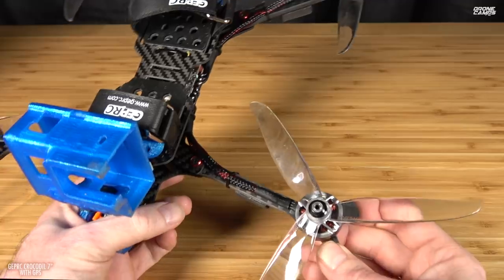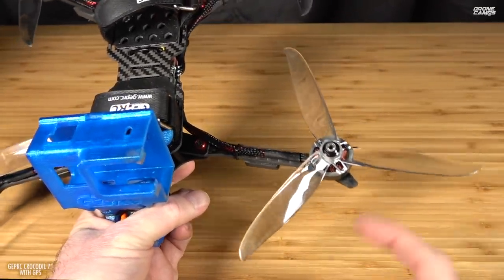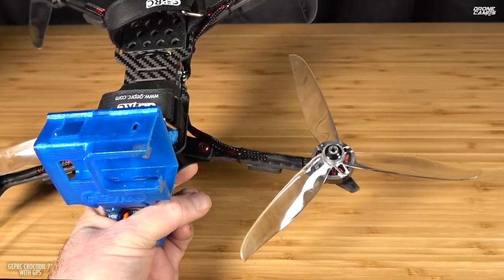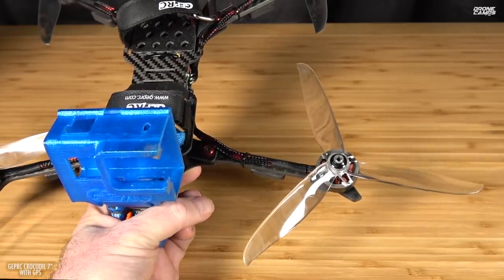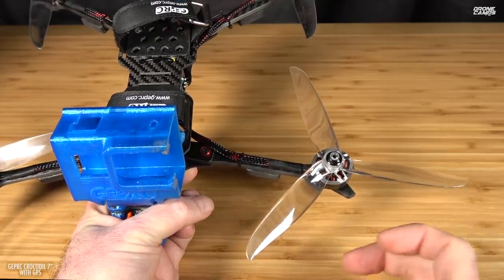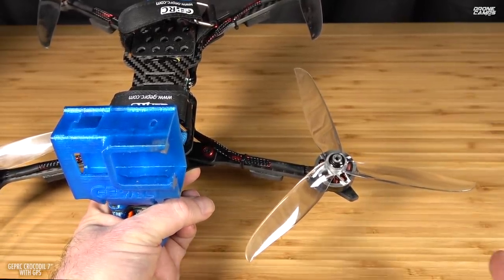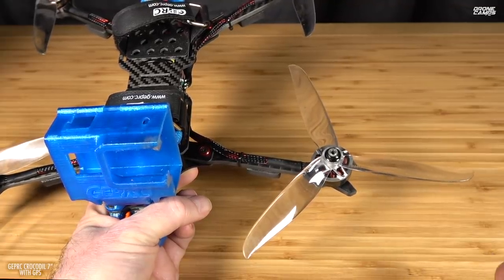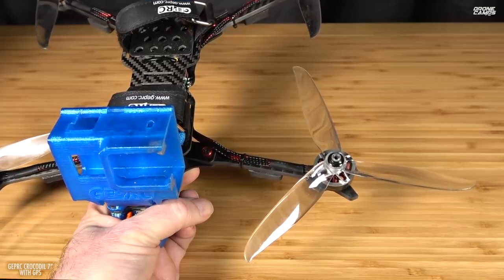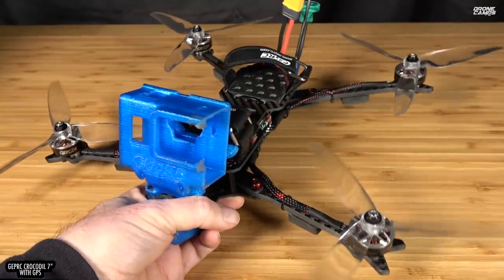They do have some tri-blade props on here — those are T7056 props. While these are great, they are tri-blade props. If you want better, longer flight time, you're going to use a bi-blade prop — bi-blade 7-inch. If you want to try to get smoother video on your 1080p, you could actually go down to a bi-blade 6-inch, which will take a little less vibration. But the whole point of having a 7-inch frame is flying 7-inch props.